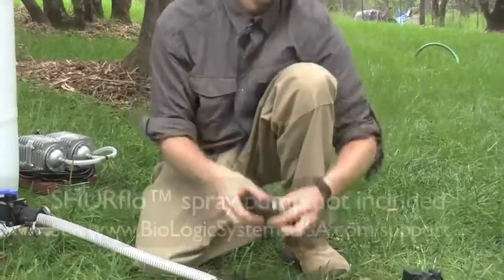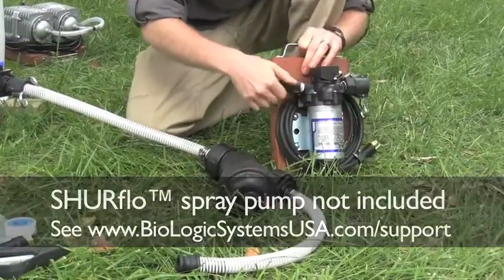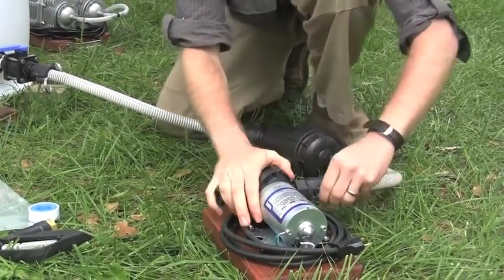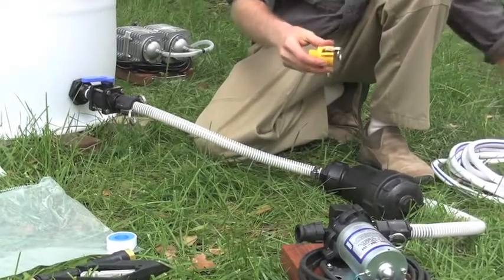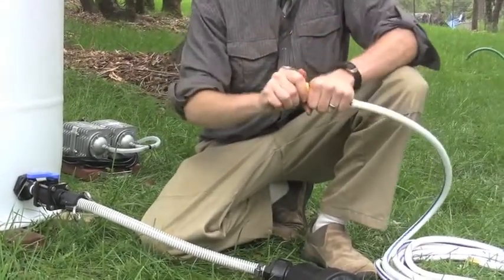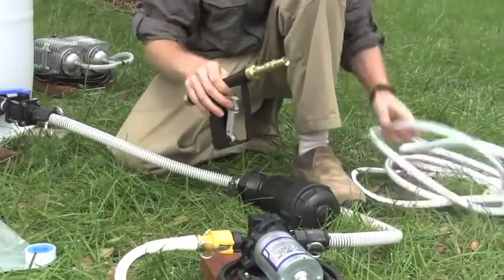Next we'll attach the fittings onto the SureFlow pump by simply threading them on. Then cam lock connect the line strainer onto the SureFlow pump. Next connect the yellow cam lock fitting to your garden hose and clip it on to the SureFlow pump. This fitting allows for easy connection and disconnection of your garden hose between uses. Then we'll attach the spray gun onto the end of your garden hose.